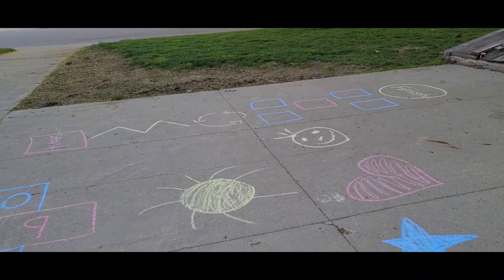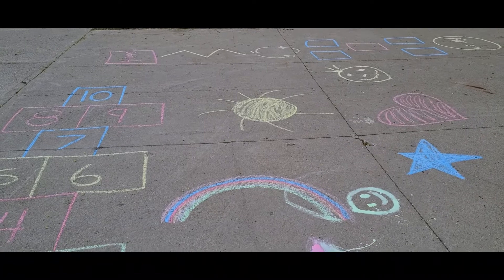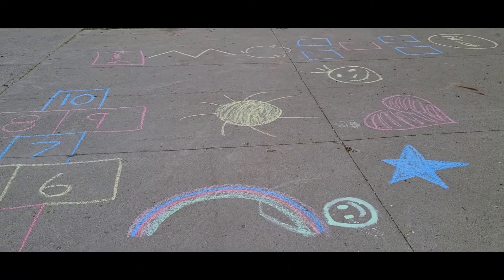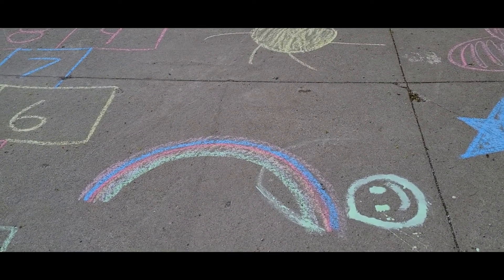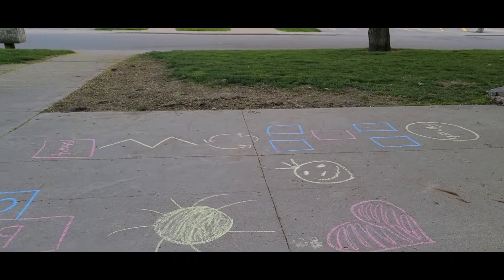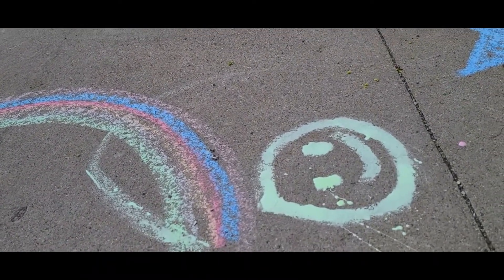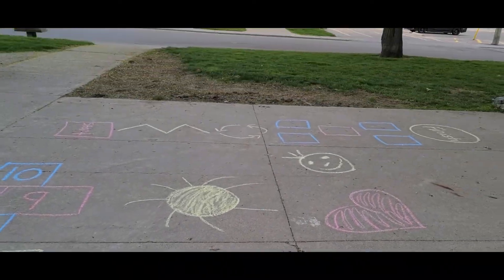Then I also just drew some random drawings. And do you remember that sidewalk chalk paint that we talked about? That's the happy face and the rainbow. So you can see now that it's dried, the colors are just as vibrant as all the other colors. And if you got down really, really close, you can see that it's a little bit puffy — so it kind of actually turned out a little bit like puffy paint.